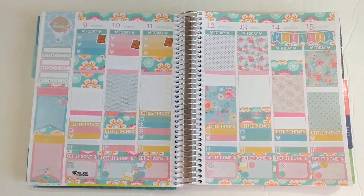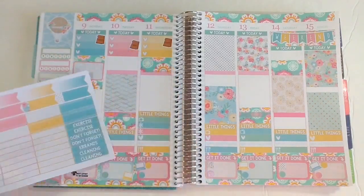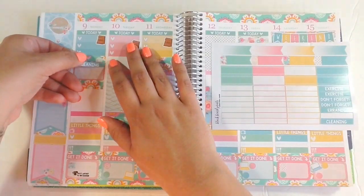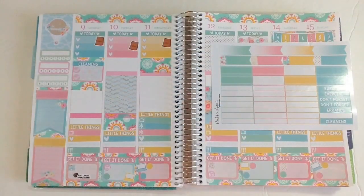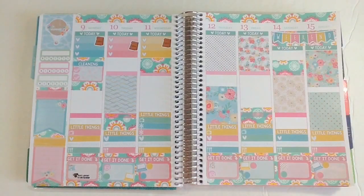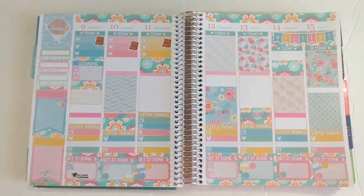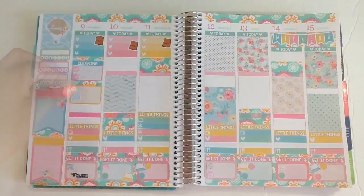For Monday, I still want to work on decluttering — it's coming along slowly but surely — so I'm sticking a box from the kit here, then a cleaning sticker from the header sheet on top of that. I'll use two pink check marks from Oh Hello Stationery Co. I also need to start planning for next week on Monday, since I need it recorded, edited, uploaded, and scheduled by Wednesday. For that I'm using a little planner sticker from the decorative sheet.